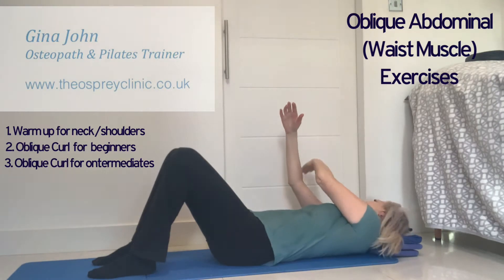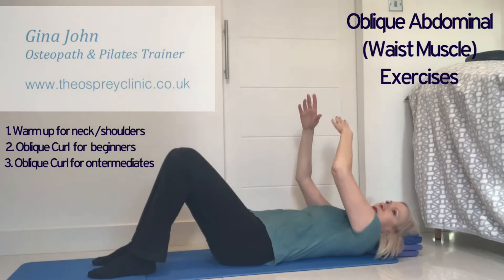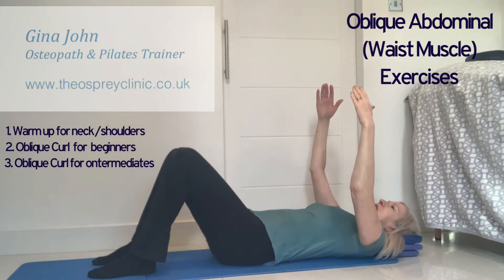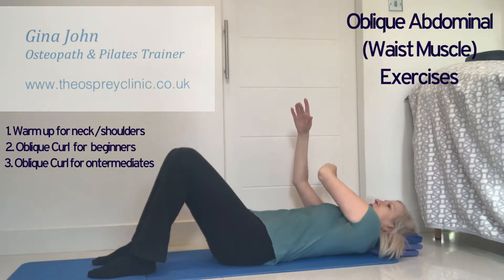On the next out breath, move the left arm across the right. Breathe in as you hold it there and breathe out as you rotate back. You want to repeat that around 10 times, keeping the tummy muscles pulled in tightly and your pelvic floor muscles connected in the background.